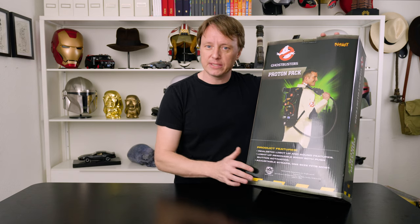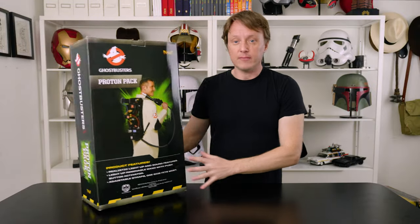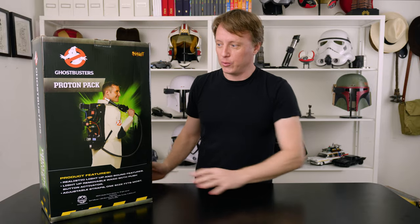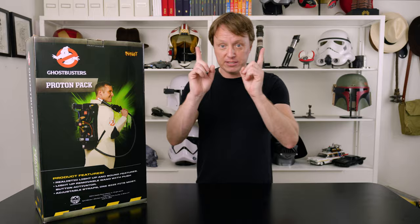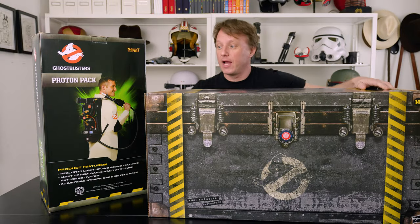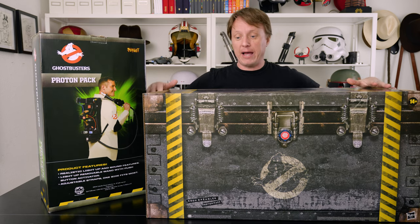I thought it might still be fun to compare the two in case you were wondering what they look like up close and personal. So first off, the biggest difference here is the box. This is the box with the Spirit Halloween — this one comes with the wand, tiny wand. And this is the box for the Haslabs. That is quite a big difference. Right off the bat, that is the biggest difference in the two: just size.